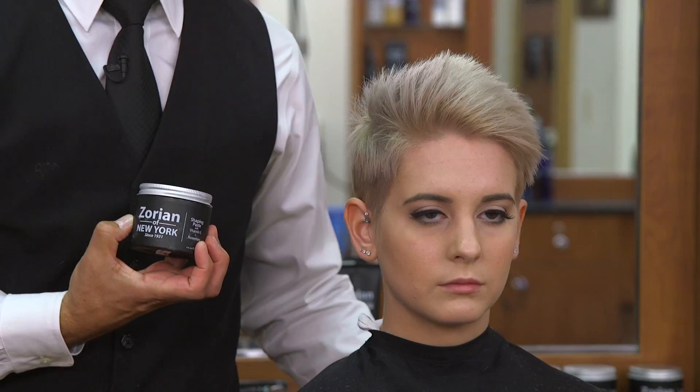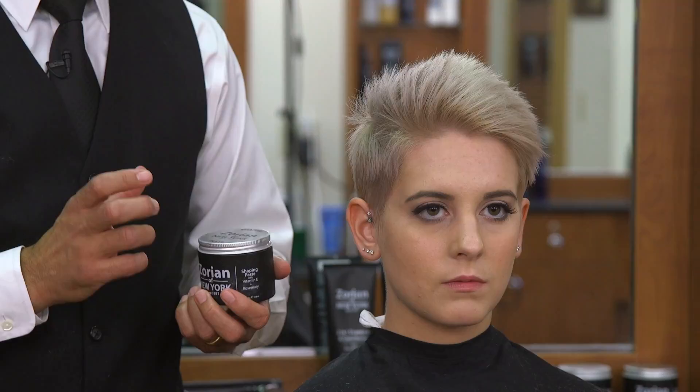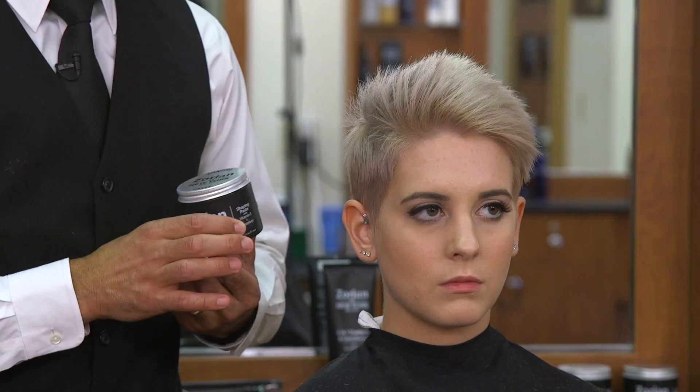For the style, what we're going to use is our Zorian of New York Shaping Paste. By using a paste it's going to give it a dry matte finish, so it's going to look very similar to how it does now. The product is water soluble so it works best when the hair is completely dry.